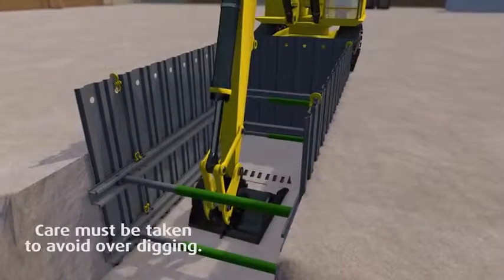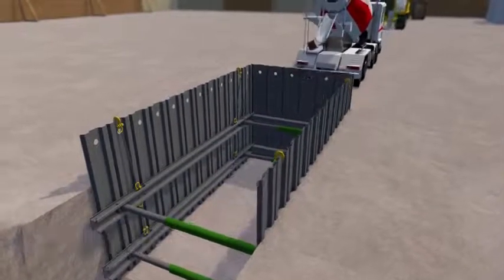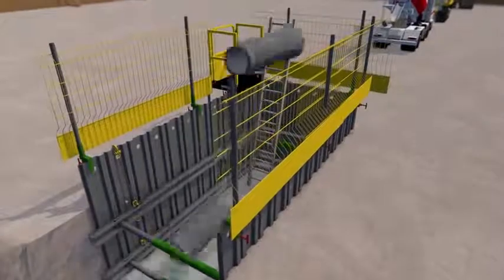Once the final frame has been installed, dig to formation level. It is good practice to blind the base with at least 50mm of concrete. Edge protection and ladder access should be placed to provide a safe working environment.